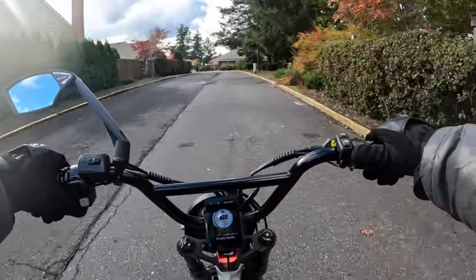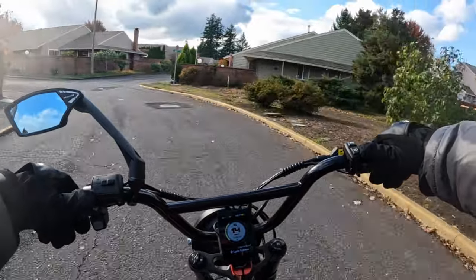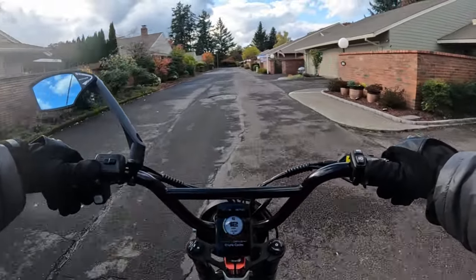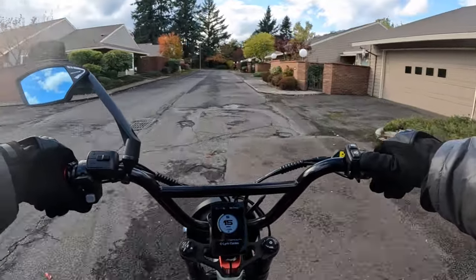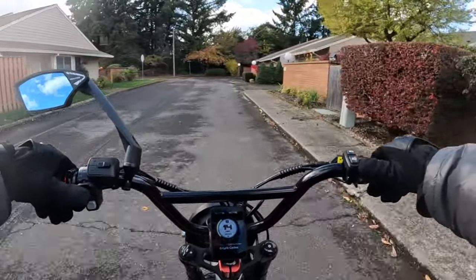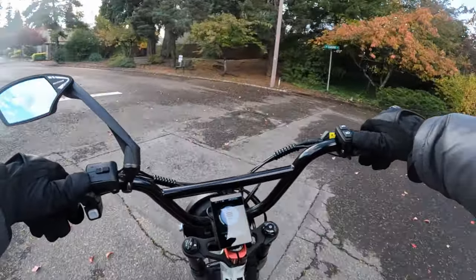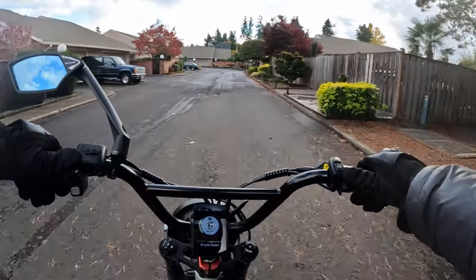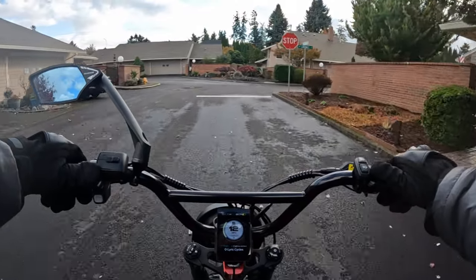It does have hydraulic disc brakes with 160 millimeter rotors. A lot of bikes are 180 but 160s are okay I suppose. It does come with a 48 volt 2 amp charger. They claim the bike will charge in five to seven hours. It does have full suspension and the tires are 20 by four inch fat tires.